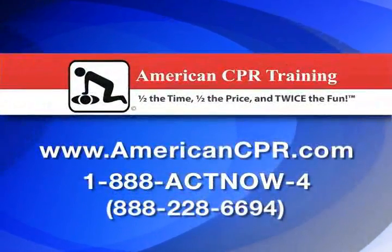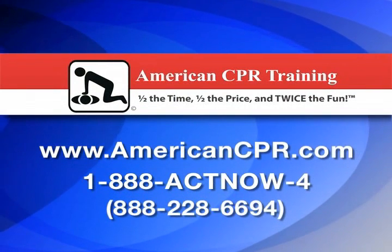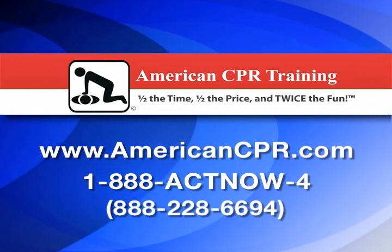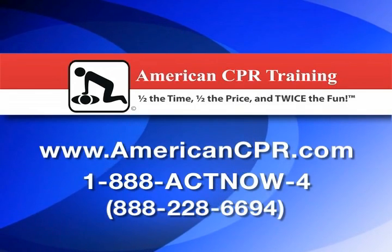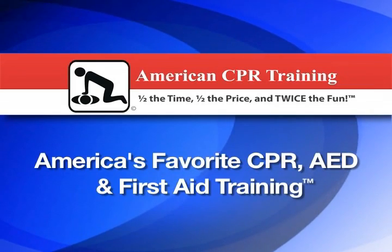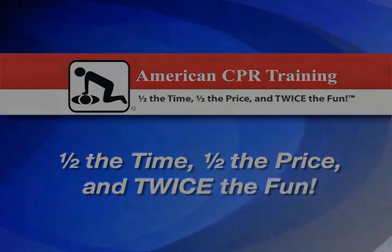American CPR Training offers the most entertaining, affordable, accurate, time- and cost-efficient services. America's favorite CPR, first aid, AED, and other safety training classes in the U.S., Canada, and Mexico. Half the time, half the price, and twice the fun.